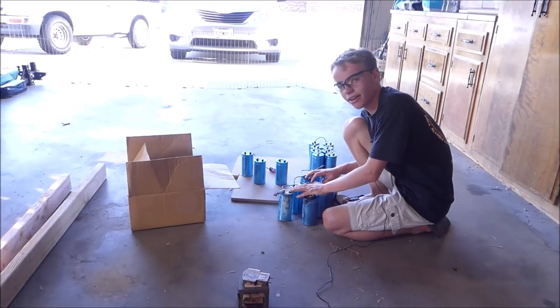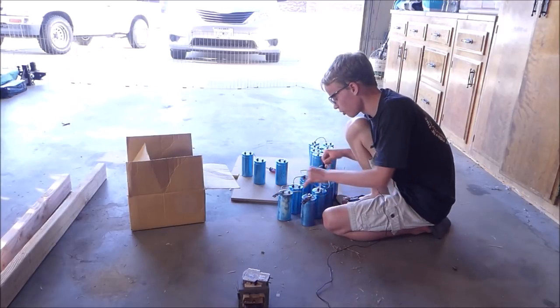So this is the capacitor bank, and I'm going to do a little bit of a time-lapse of us building this thing. It'll look pretty cool.